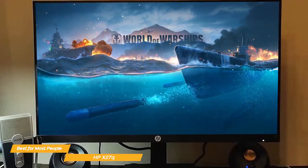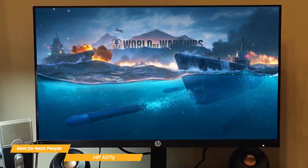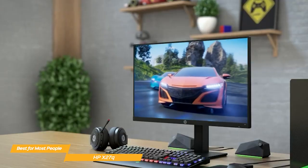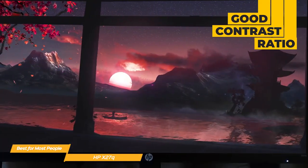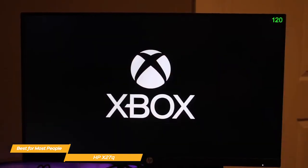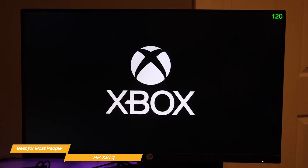The HP X27Q performs really well in games and delivers a smooth gaming experience. The 165Hz refresh rate is great for fast-paced games, and the 1-millisecond response time ensures that you won't miss a beat. The monitor also has a good contrast ratio, which makes the colors pop, and the black levels look deep and rich.